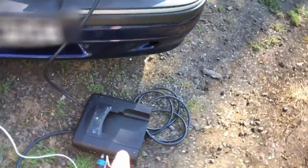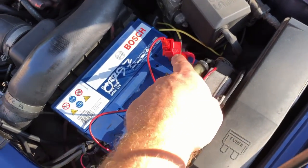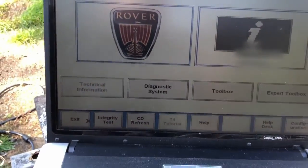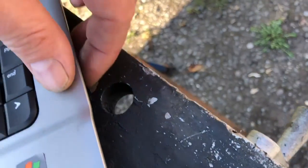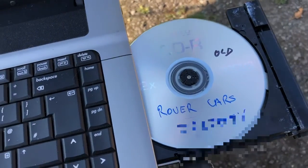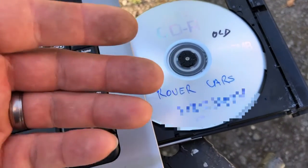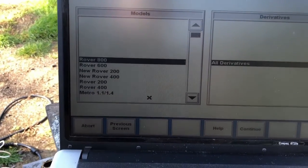Everything is plugged in - connected to the diagnostic port with battery power, and now connected to the laptop. You have to put in the correct disc because there are loads of different discs for different cars. This particular one is for the old Rover cars - the T16, the old pre-2000s models.